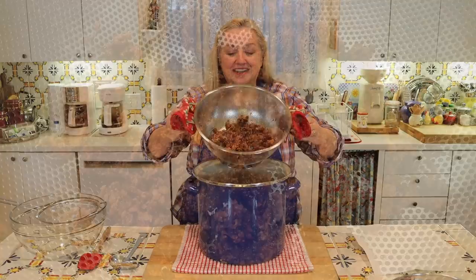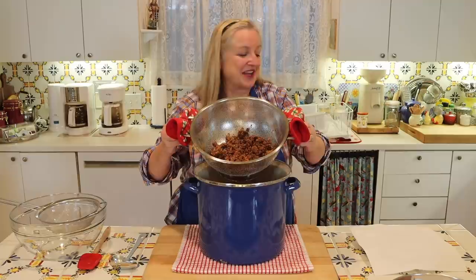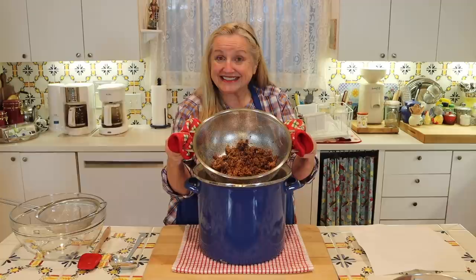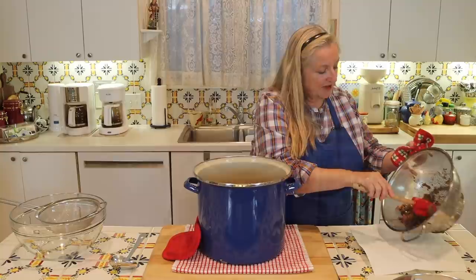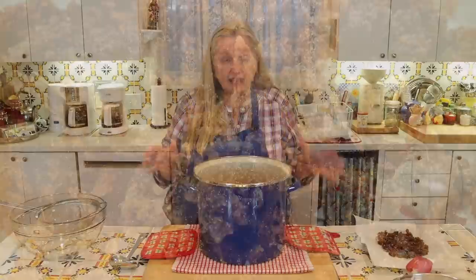Now I have these wonderful cracklins in my strainer. What I like to do is transfer them to a paper towel-lined plate and let them cool. They're already pretty crispy, and as they cool they'll become even crispier. Some people enjoy these as a treat, while others save them as a treat for their dogs.